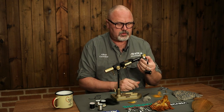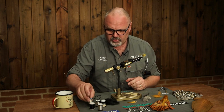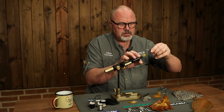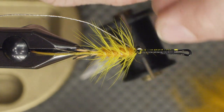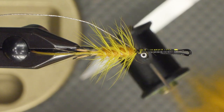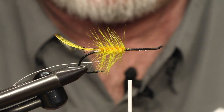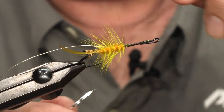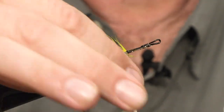The front part will be ribbed with two different ribs. The first one the pattern calls for is twist — I would say it's more or less like a small lace of tinsel. I cut off a piece of that and tie it in back to the rear part. The other rib is just flat silver tinsel — this is a metal tinsel, but you can use an ordinary mylar tinsel. Just remember when tying with the metal tinsel that the cut-off edge is quite sharp, so be careful. I tie it in just next to the first ribbing on the underside.